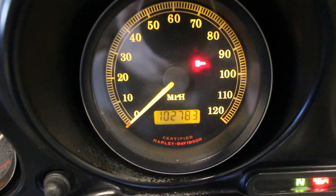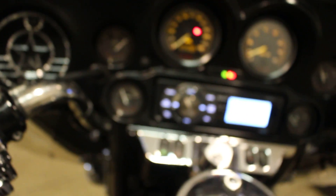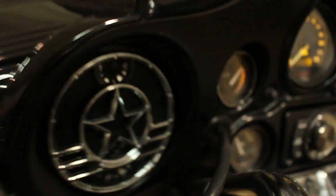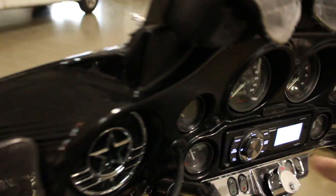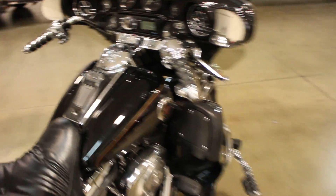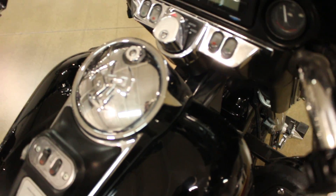We got 102,000 miles on that bad boy and this thing just cranks over right away. That was literally the first time it got cranked over — it's been sitting here for about 24 hours, hasn't been touched. Boom, beautiful. Got Reinhardt pipes like I said, guys. Really good looking bike. I've done an exhaust notes video on this, so if you want to figure out what the exhaust sounds like, check that out.